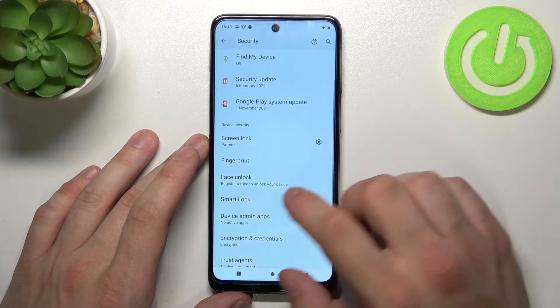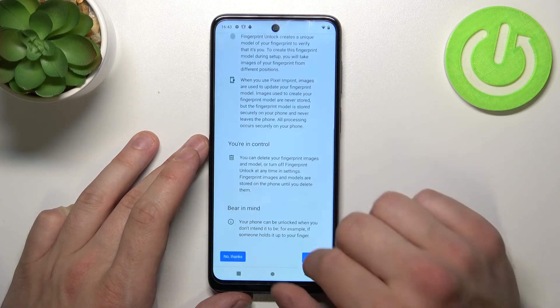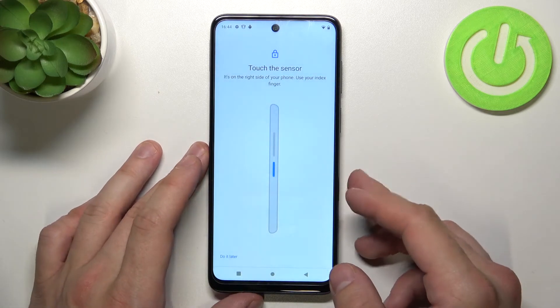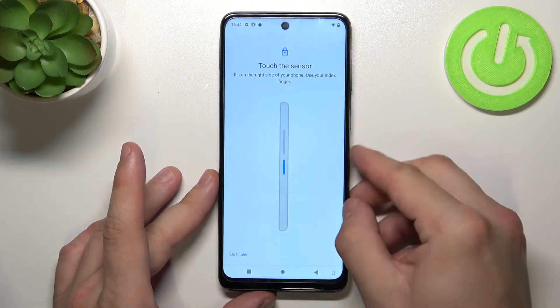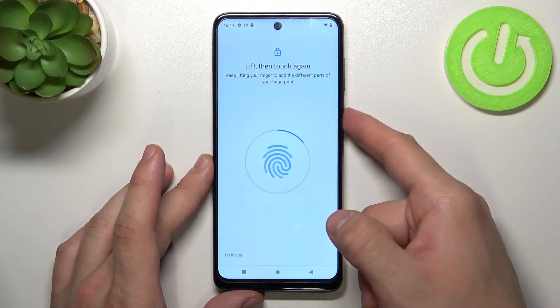When it's done we can go to Fingerprint. We'll have to scan our fingerprint and then use it to unlock the phone. The fingerprint sensor is right here on this button. Simply tap it multiple times and adjust the fingerprint position each time.